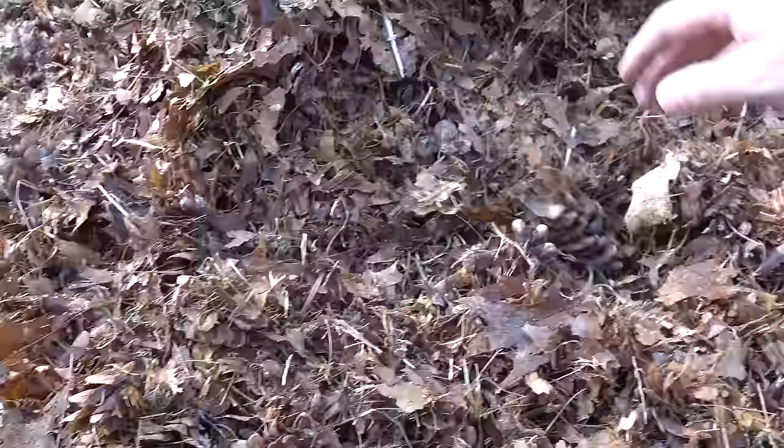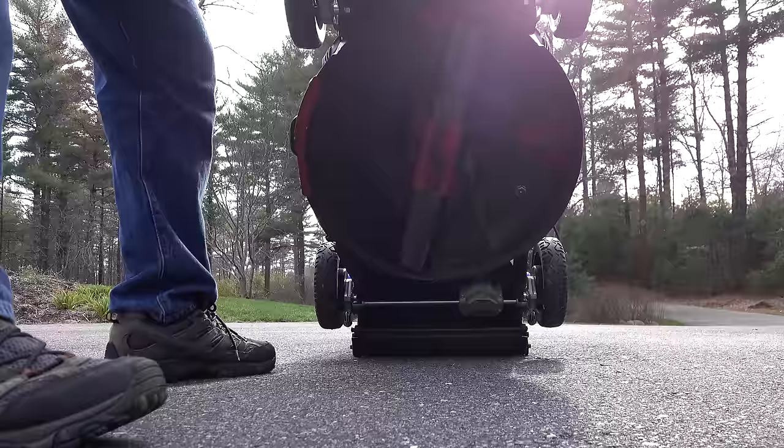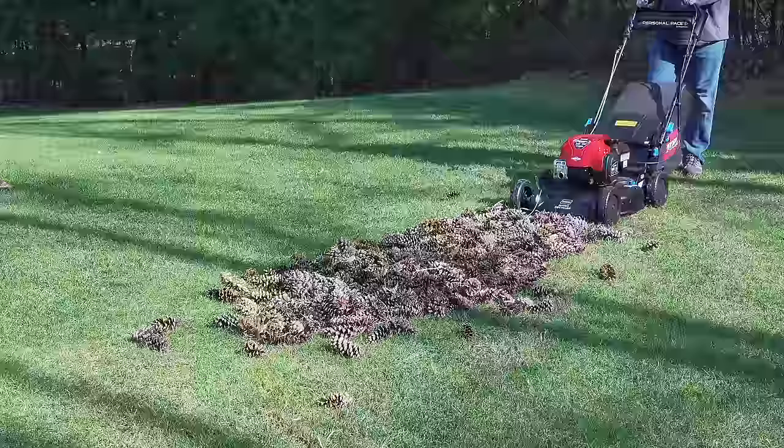I was very impressed by this Toro because I really didn't think it was going to work at all. I almost thought the machine was going to be ruined. One last thing I wanted to check was underneath, to see how dirty the machine was or if there was any kind of buildup. I didn't see anything big and it looked pretty good to me. So this machine really passed the test as far as suction power was concerned.